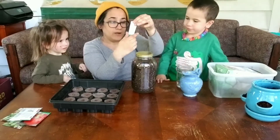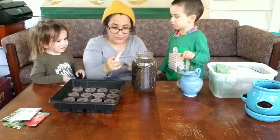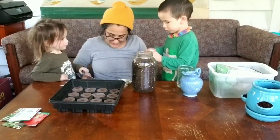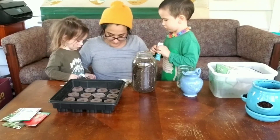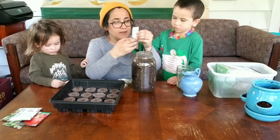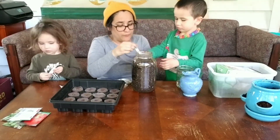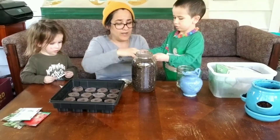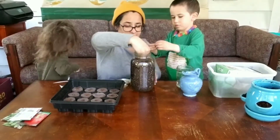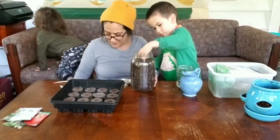These are our fertilizer spikes, and these are for the mason jar. So what you want to do — these are the food for the plant — just stick them right inside. So the tomato plants have some fertilizer, some food in their soil. We can't forget their food.